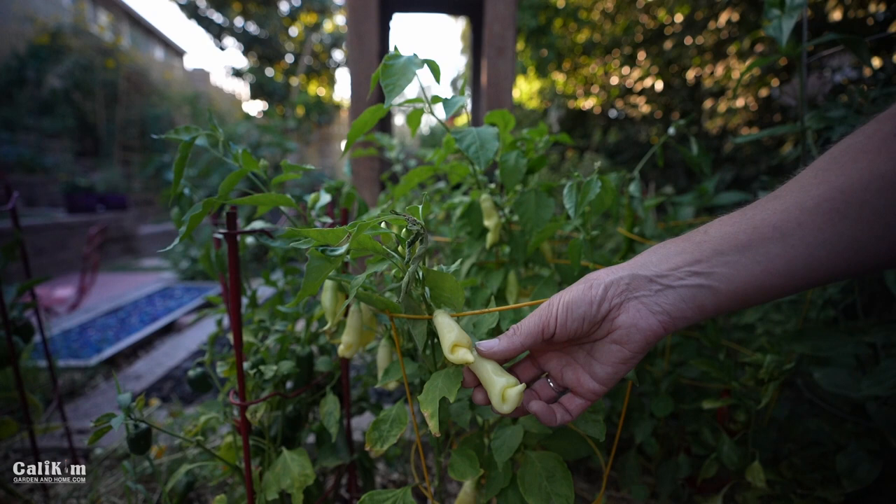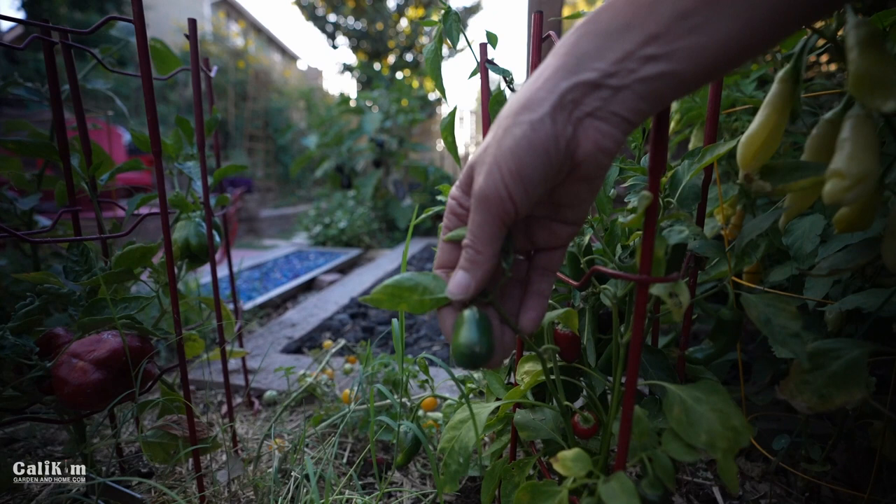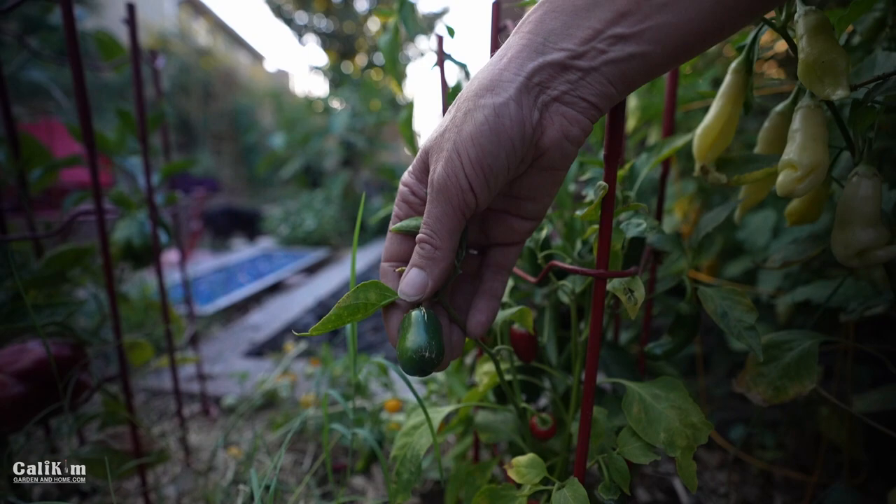We did make some salsa out of these little guys. These are called Natapinos and they are by Baker Creek. They have a classic jalapeno flavor but absolutely no heat — so they're really a nice pepper.